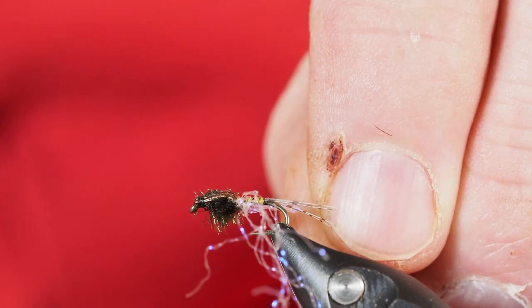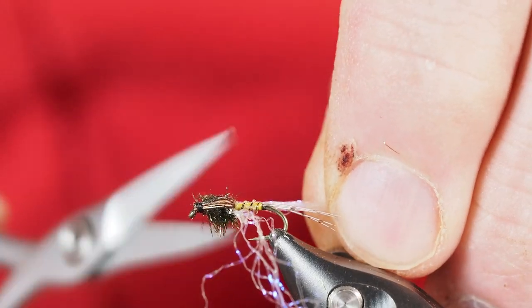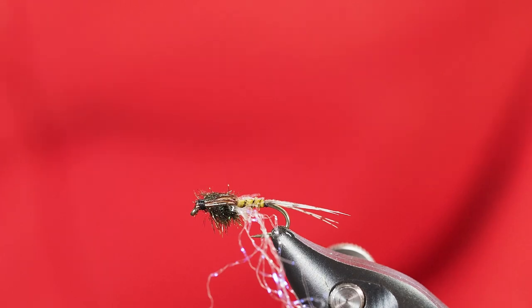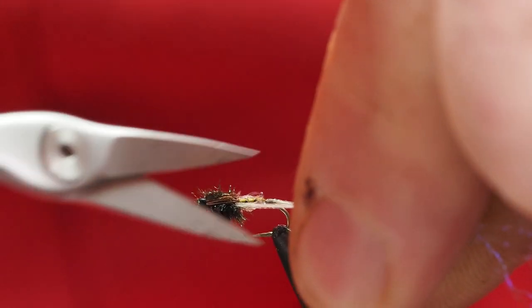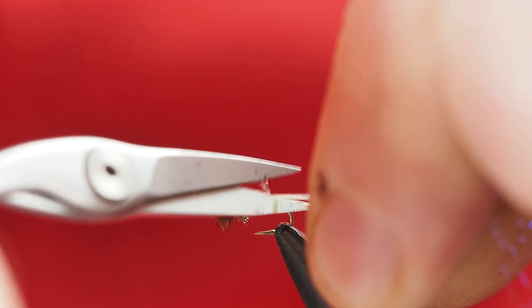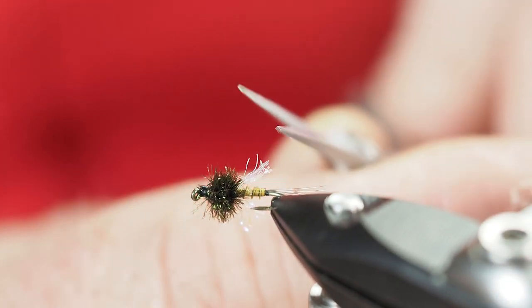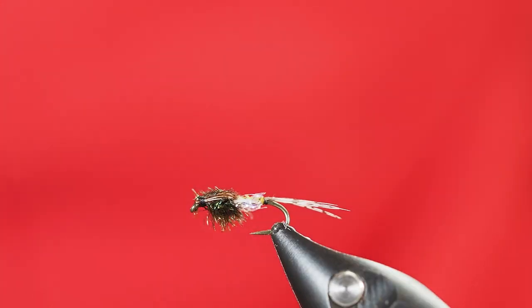I'll pull the UV pearl fibers fairly tight and come in and cut them off at an angle to about the length of the body — on one side, then the other. I'll collect the fibers on the camera side and trim those a little bit more. Those might be a little bit longer than I want, so I'll just trim those down a bit more.